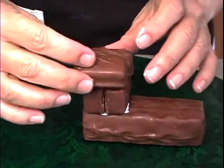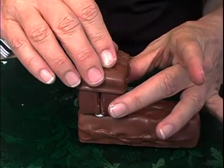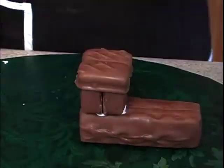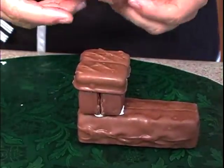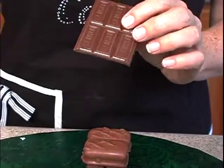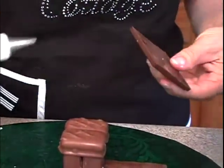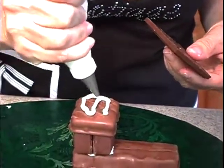You can experiment with different types of candy bars, whatever you like to eat. And then to do the top roof, I'm actually going to take my Hershey's bar, which I just broke in half, and I'm going to flip it upside down so I have a flat roof and put this on.